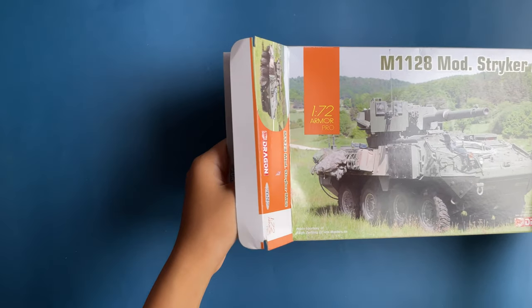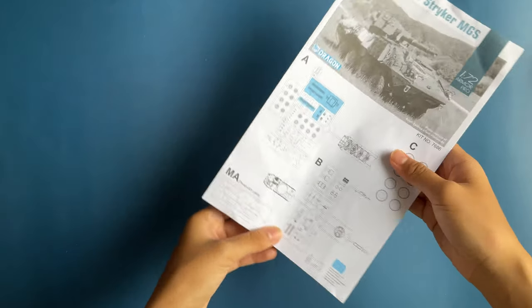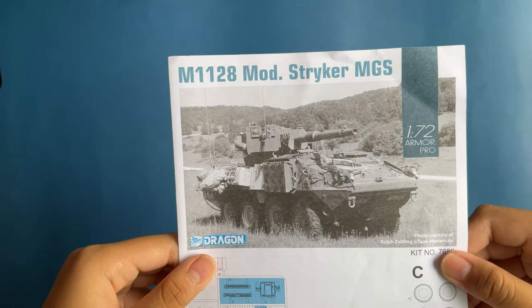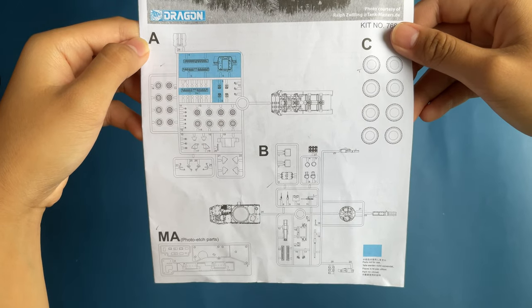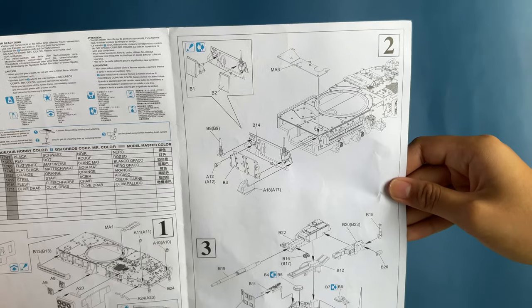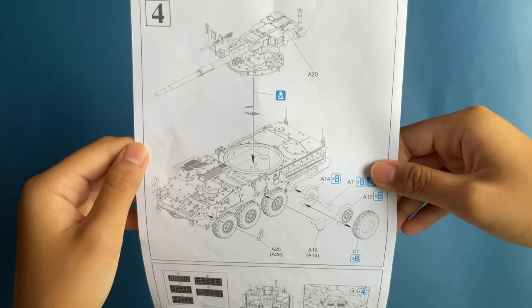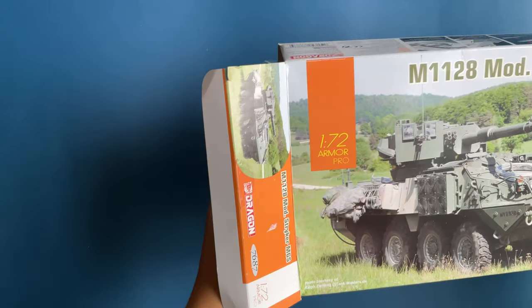Hi everyone, I just recently received the second Stryker variant from Dragon — this is the Mobile Gun System variant armed with a 105 millimeter cannon on an auto loader turret system. Dragon gives us parts for the latest variant equipped with an air conditioning unit and additional armor panels. Previously, the Strykers were not fielded with air conditioning units and crews were equipped with personal cooling systems, so if you wish to build a unit without an air conditioning unit, it's possible with this kit.